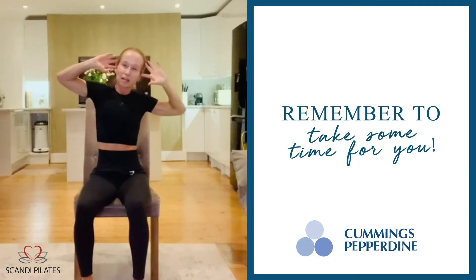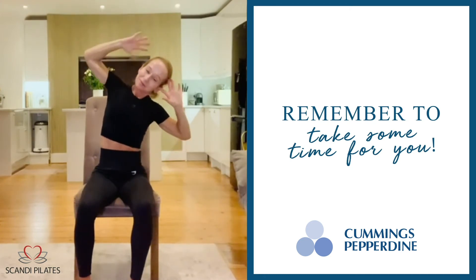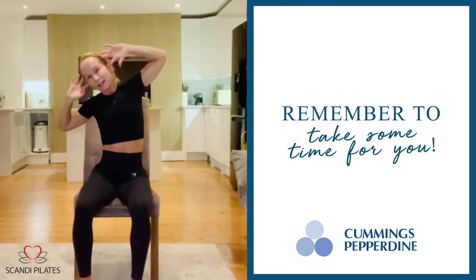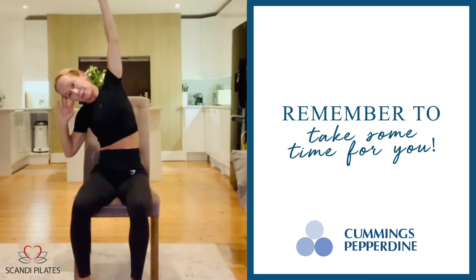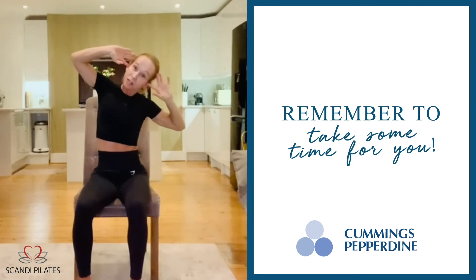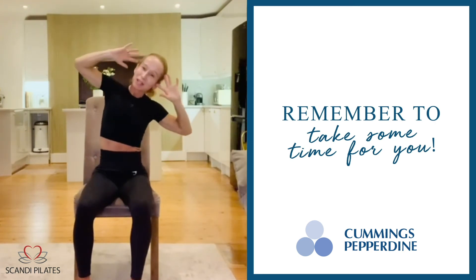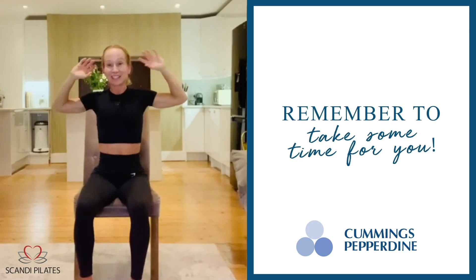Let's take this to the other side, we can go slightly faster. Inhale, exhale. All the time I'm focusing on my core as well, to stabilize my body and to get a good stability from the pelvis. All the time I'm focusing on my body.